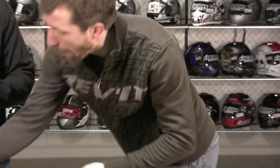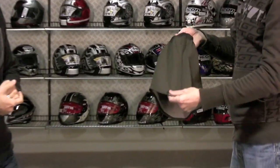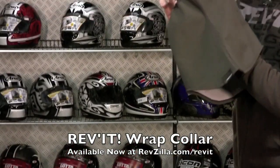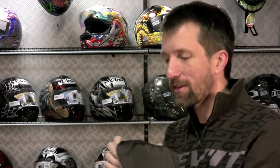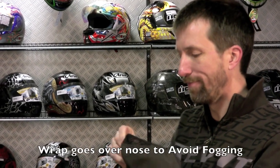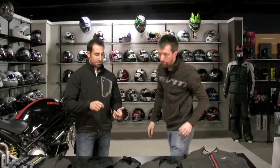And then a new wrap — we have one wrap this year, one collar, actually called the Wrap. One neat innovation is we put a guard here for your nose, so you aren't getting that sort of fog inside the collar.